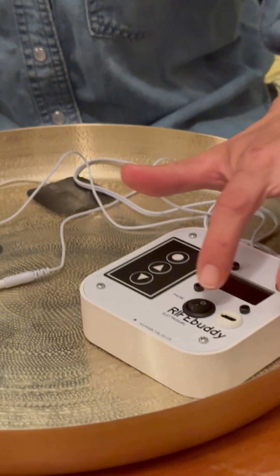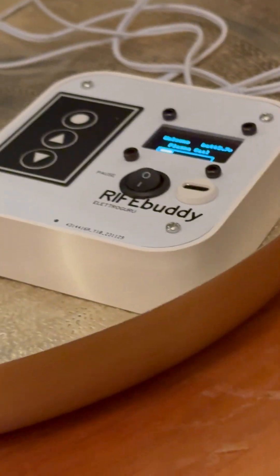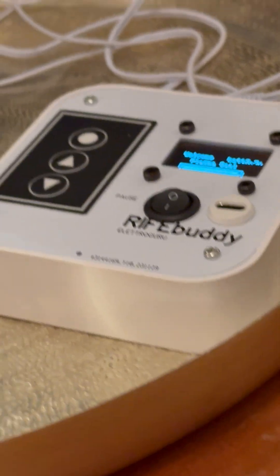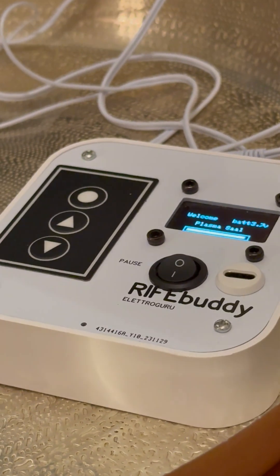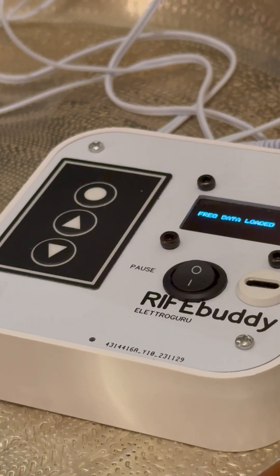So this is the RifeBuddy — we're just gonna turn it on. We wait for the upload; usually there are 30 plus programs on it.